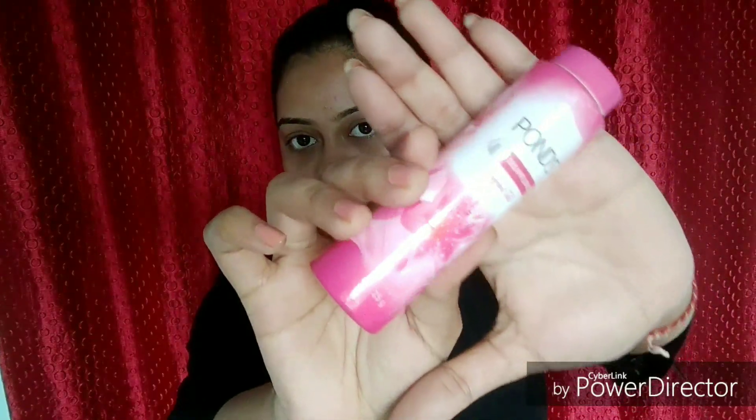This is an additional step — I love using talcum powder. I'm using Pond's talcum powder and, with the same powder brush, applying it all over my neck area to keep that fresh feeling going throughout the day.